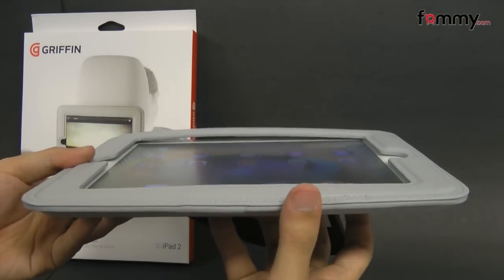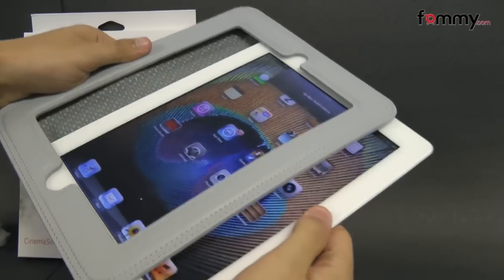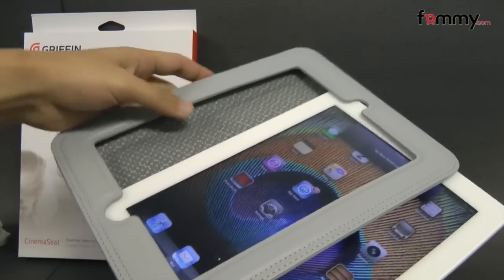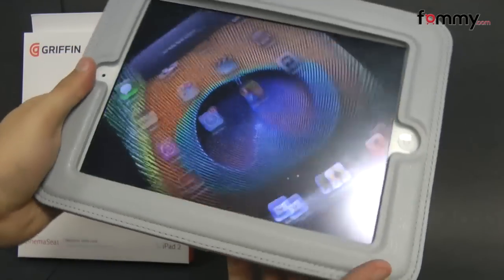This case is great for long car trips and it's pretty simple to use. Just take your iPad 2 and slide it right into the case. The inside is lined with polyurethane too so it won't damage your device whenever you place it in. After that you attach it to your headrest and you should be good to go.